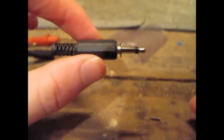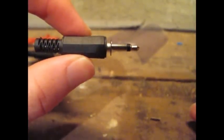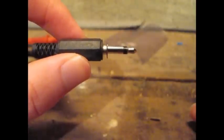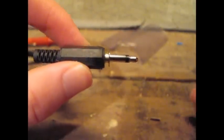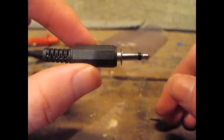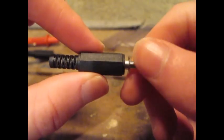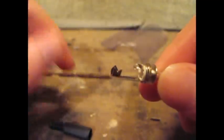The next step is to take a three and a half millimeter mono plug. It doesn't have to be mono, but the mono just makes the connections a little bit easier to work with. They're quite cheap to buy — I bought ten of them for two euro on eBay. Just unscrew like this, and you have the two connectors.